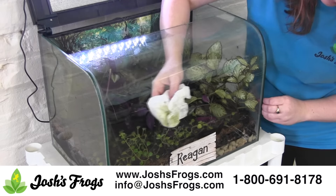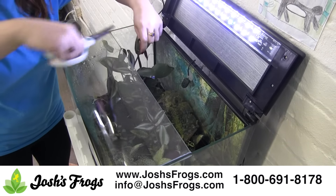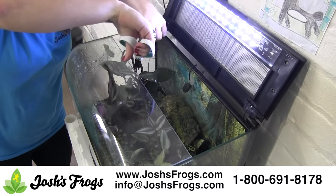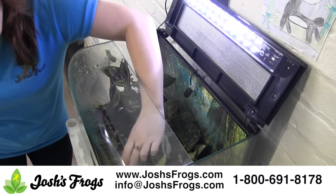Monthly tasks include trimming your plants, because as they grow you may need to carefully prune them so they don't overtake the vivarium. Make sure to use clean, sharp scissors. It's not a bad idea to have a second person keep an eye on the frog so it doesn't get out while you're distracted.